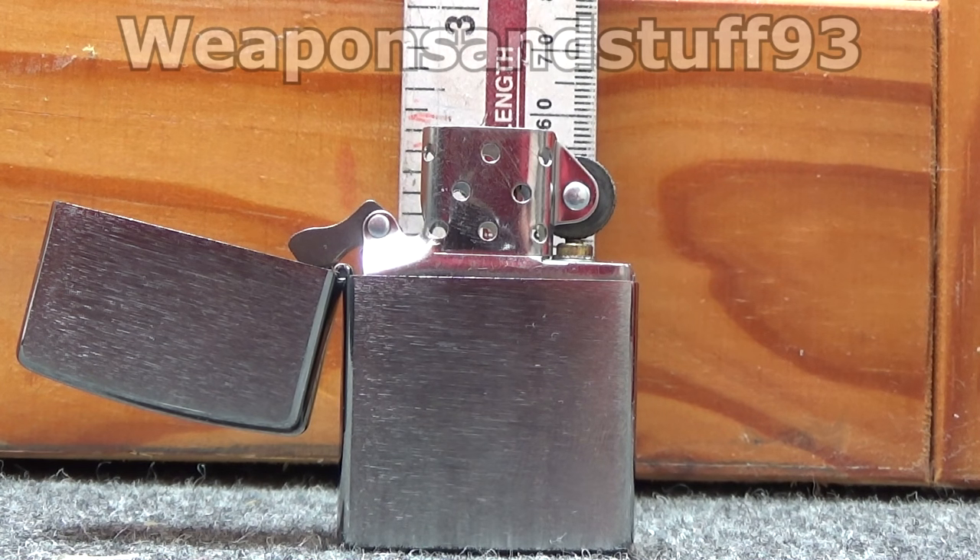This is just a quick little tutorial on how to adjust the flame of a Zippo lighter. By default your Zippo lighter flame will be a certain height and it's quite easy to adjust, but I don't know why this method works.